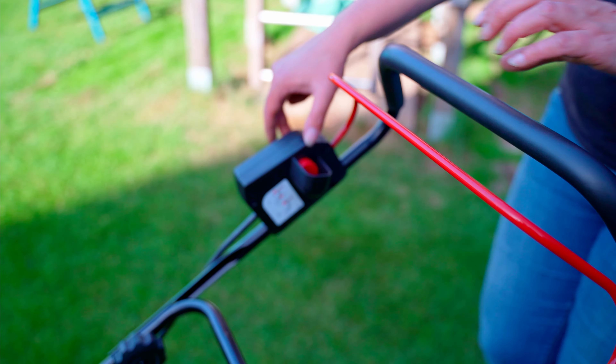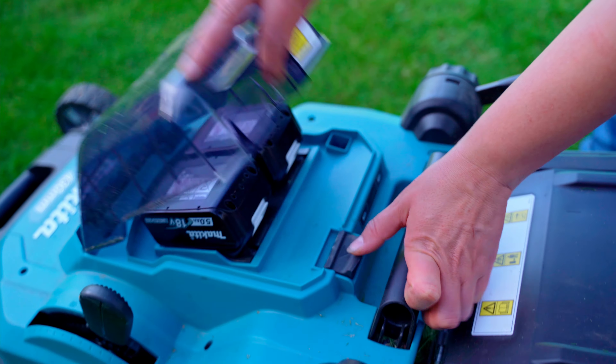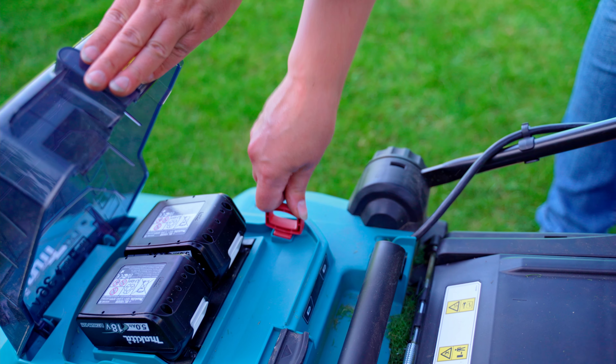To switch on, first press the red button and then pull the safety lever. However, this only works if the red safety key is inserted, which acts as a child safety lock.